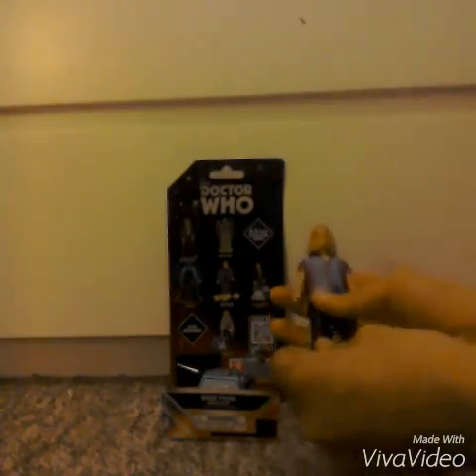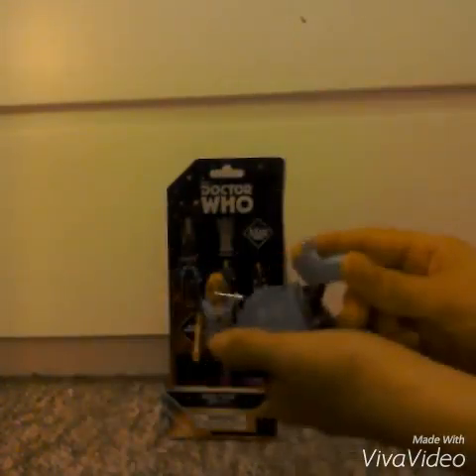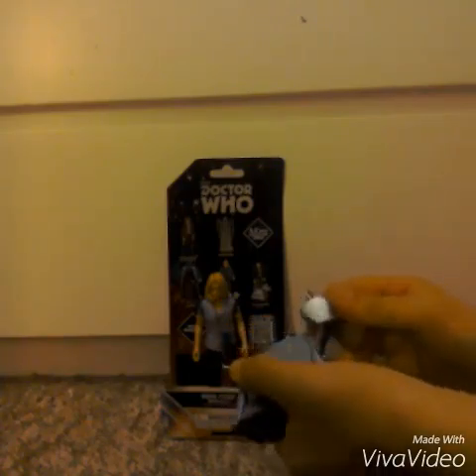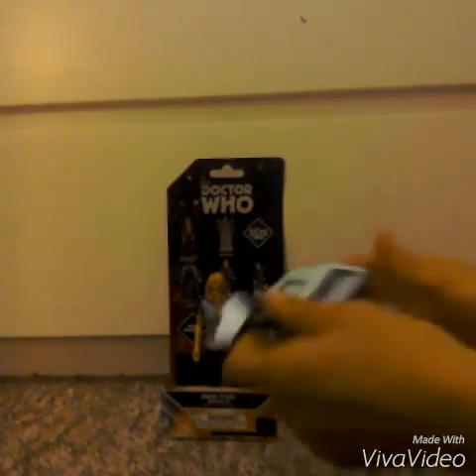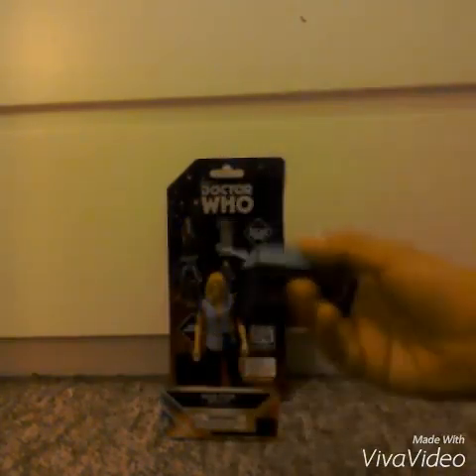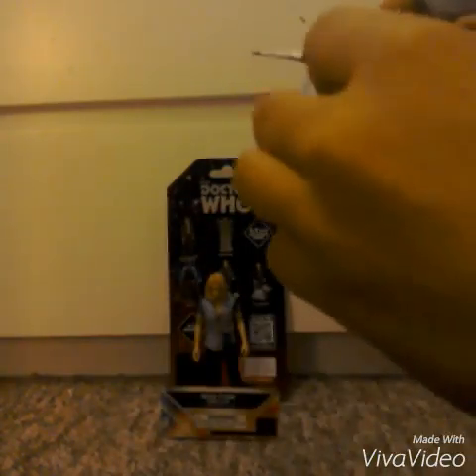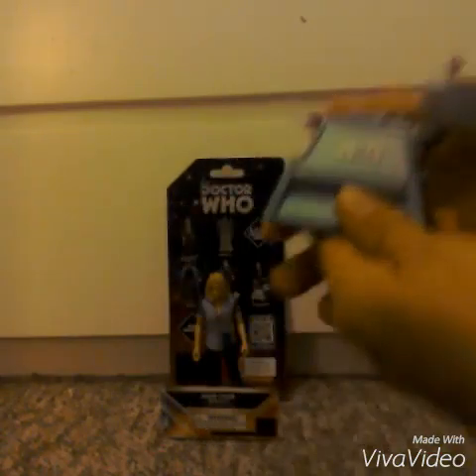Moving on to K9: he hasn't got really any articulation at all, but at the bottom he's got wheels to move with. The head doesn't move either. However, there is a special feature — if you press here, this panel comes off and shows a load of wires inside, which is really cool. It clips back in very easily.